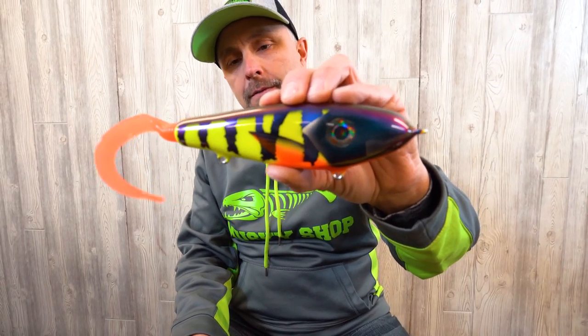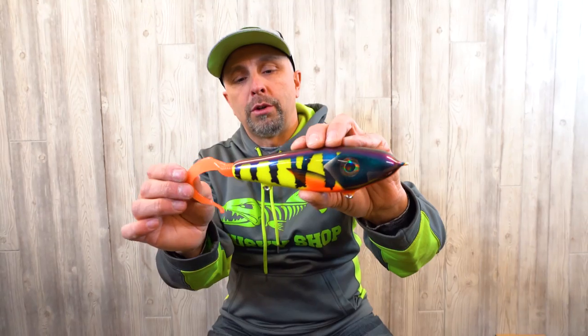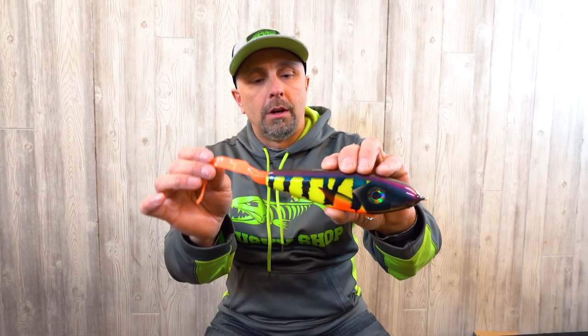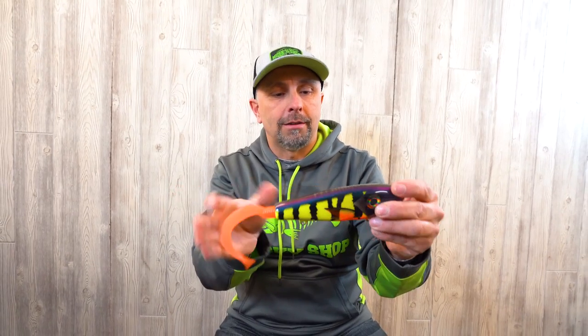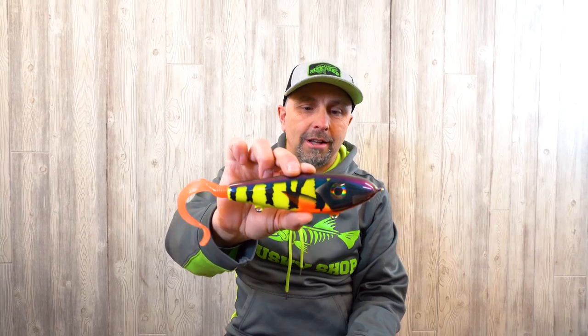That's pretty much it for reattaching a rubber tail of your choice to your glide bait. We'll leave a link in the description where you can get these Chaos tails for this six-inch pelagic glider. Thank you for watching — if you'd like to see other tip videos, go to the how-to section in the playlist. Catch you on the next video!